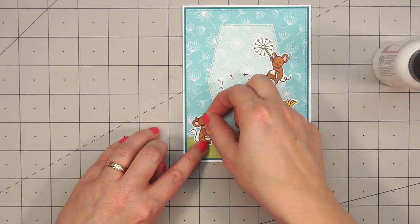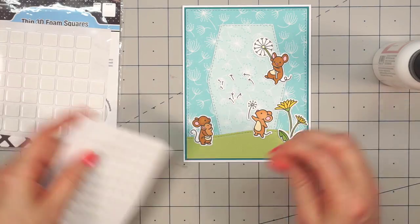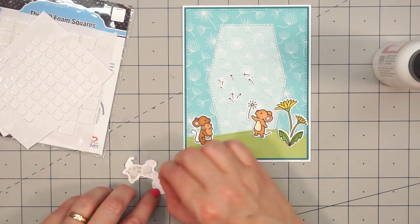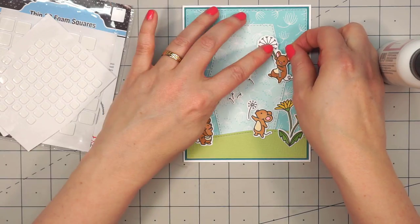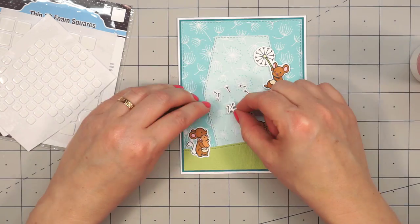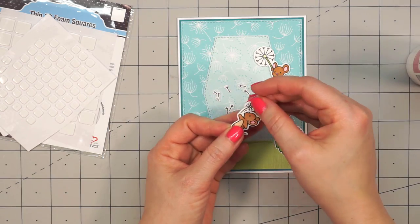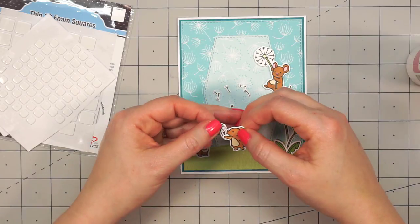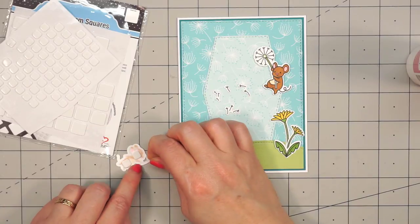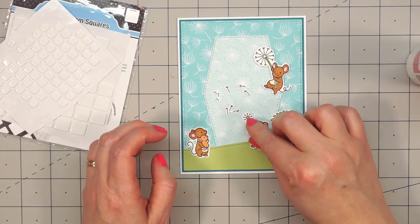Now that I've decided how I want to do my scene, I can go ahead and start adhering everything down. Some of the pieces I'll adhere using liquid adhesive and then others I decided to pop up using some thin foam squares. On these tiny little pieces with just the seeds, it's a little harder to adhere. I ended up dropping one of them — I probably should have grabbed a jewel picker, but I thought I could handle it this time.